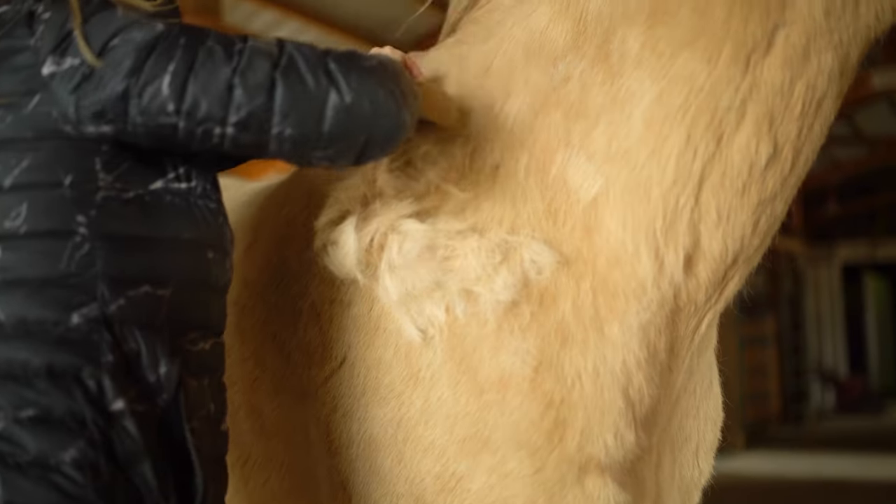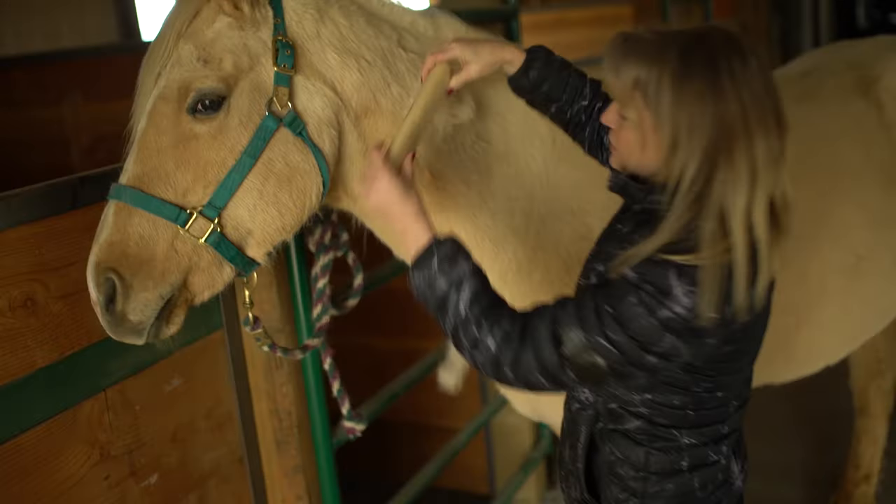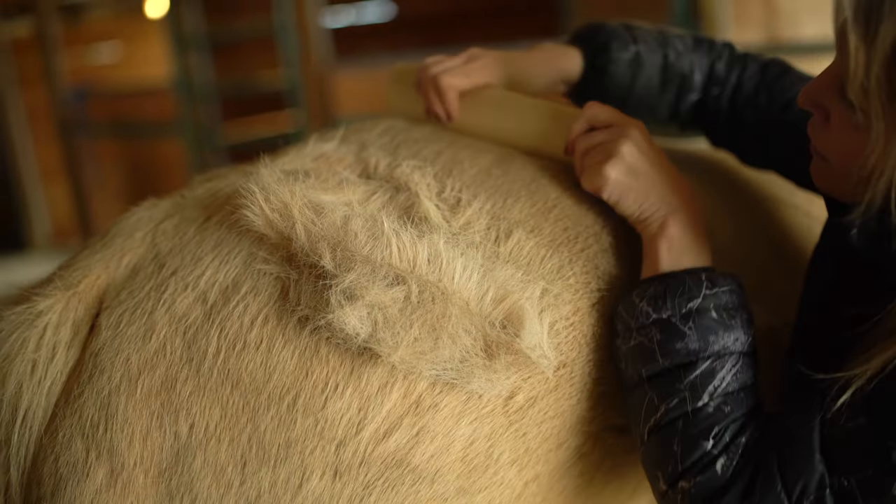I'm applying a bit of pressure because the teeth are so tiny. These are long enough to use two hands. It saves a lot of time.